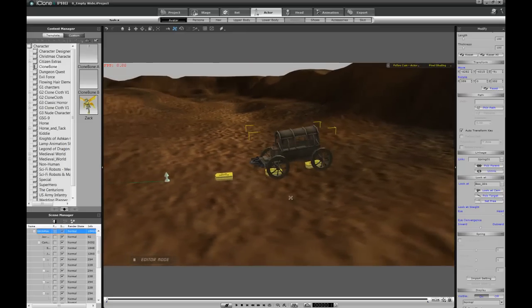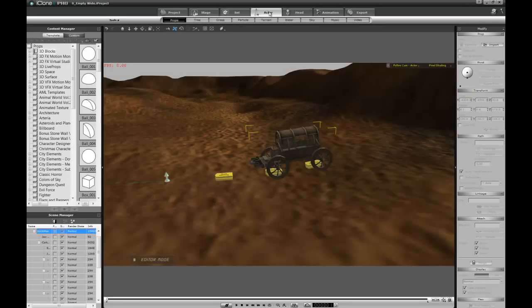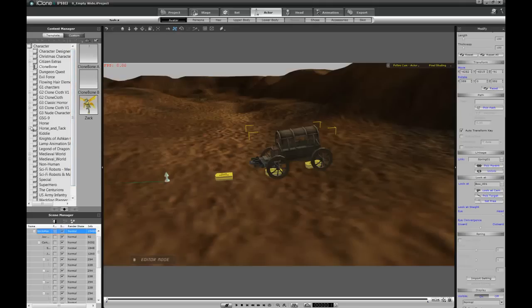What's next? We're going to bring out the horse and show how to do the reins connecting the horse to the carriage — using the same point-constraint technique, except this will be a two-point link. I'll go get a horse from the horse-and-tack pack. You can use the default Arabian horse — it will work just as well since it's based on the same principle. I'll go ahead and bring the horse in.